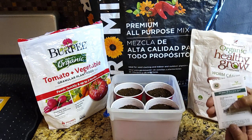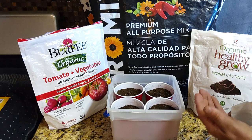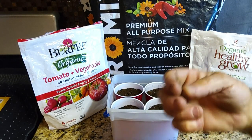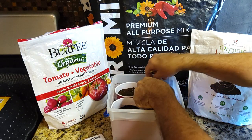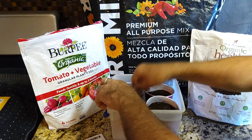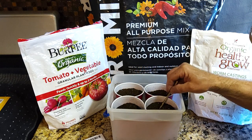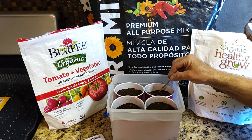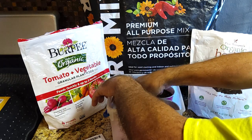If we get two coming up in each cup I'll just snip off the smallest one and keep the biggest. I planted those about an eighth of an inch deep — not deep at all. I'll use this skewer to lightly cover the soil back over. I don't plant them too deep because this is a planting mix, not a seed starter mix — it doesn't have as much perlite and vermiculite in it, but it works great and it's cheaper when you buy it in the bales.